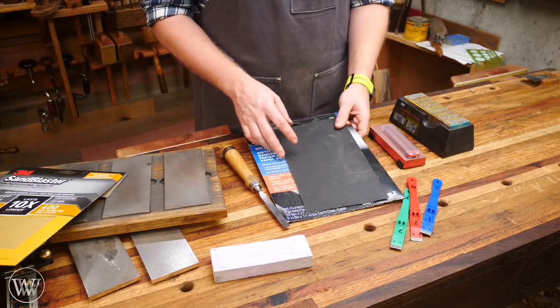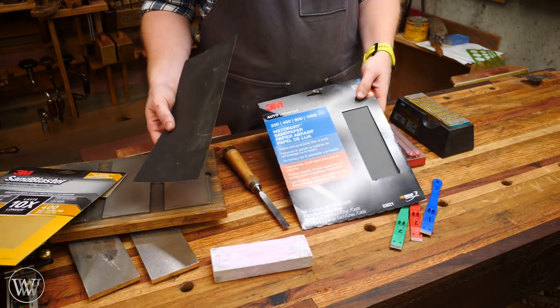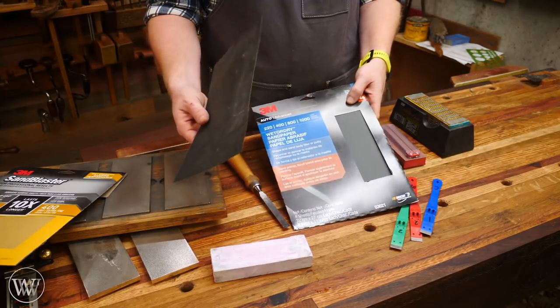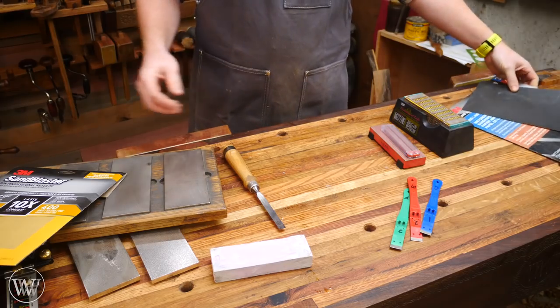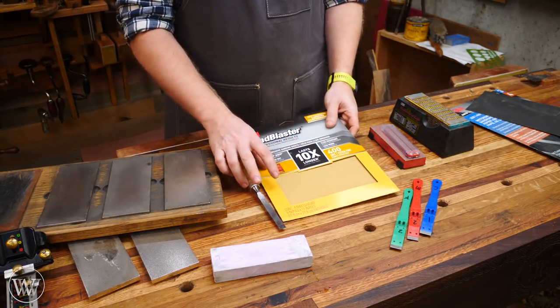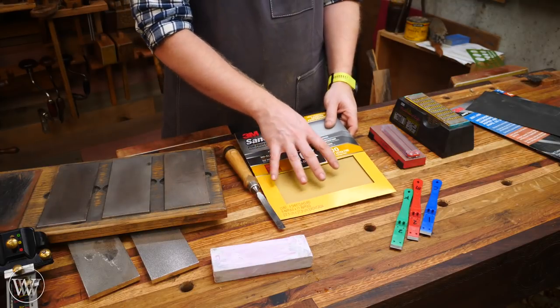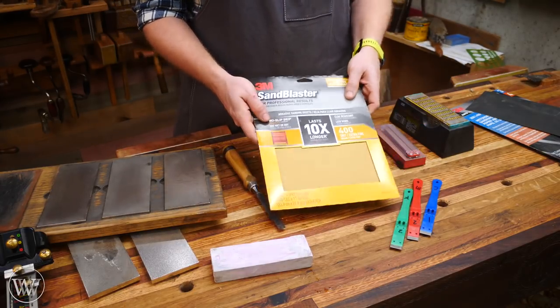The problem with sandpaper is it gets expensive fast. Every four or five sharpenings you're going to need new sandpaper, and that starts to add up fairly quickly. That's why I don't generally suggest people start with sandpaper — it's just not my top pick.